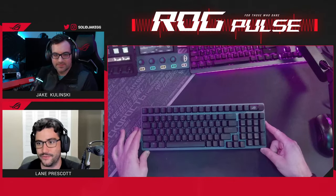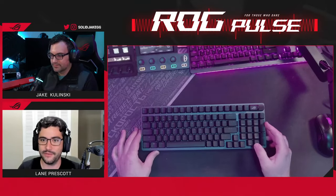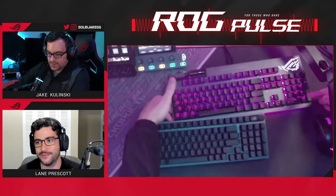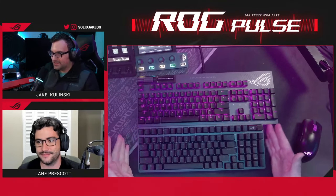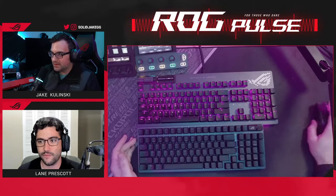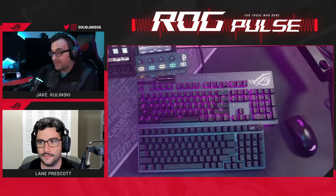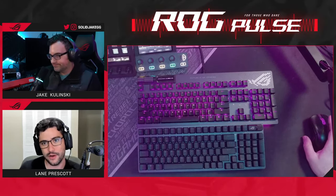The beauty here is, when I need data entry, I need to have a numpad — it's a requirement. It has it, but it shifts it off to the left, and it's nearly the size of an 80% keyboard. It's the best of both worlds — you get all that mousing space. Look at how much mousing space Jake has on the right. It makes a huge difference having that much more room. With a full-size keyboard, you run the risk of tapping into it and having to favor your arm further to the right, which is a little uncomfortable.